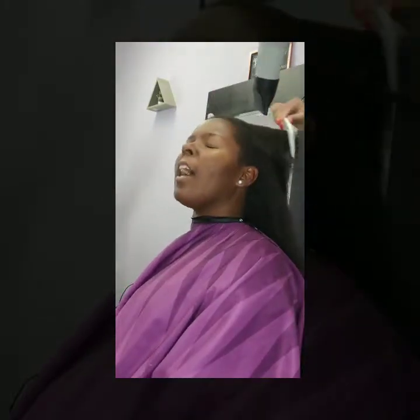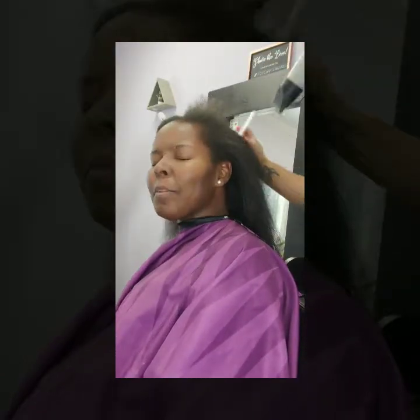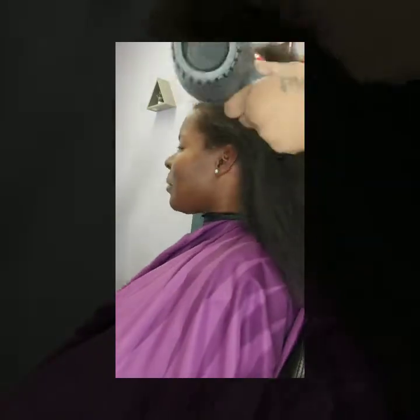It may seem like I'm being too rough with her at times, but I promise I'm not — don't come for me in the comments! She just has a slight sensitivity to tension, so that's why she's making those faces. I'm going to continue to blow dry her hair section by section.